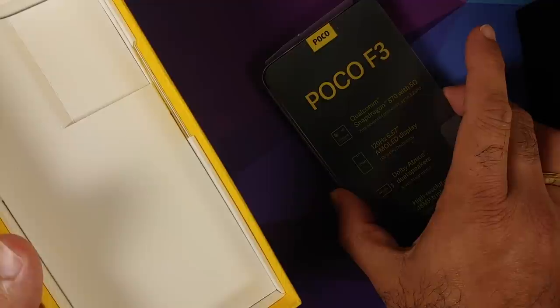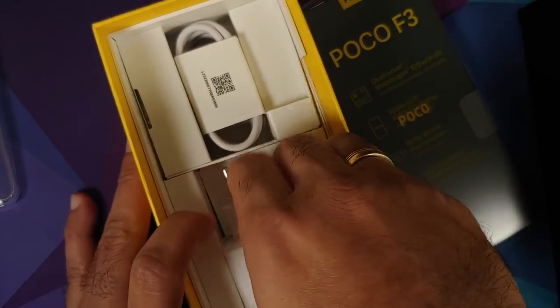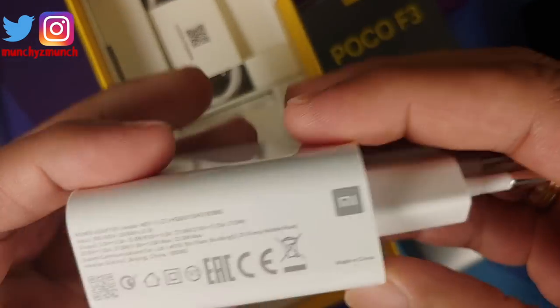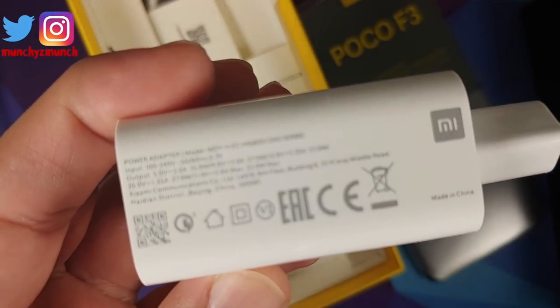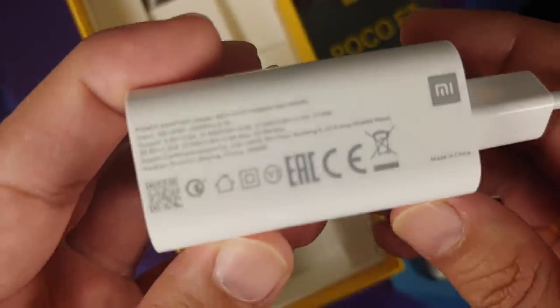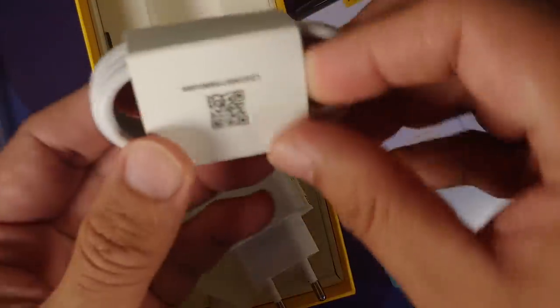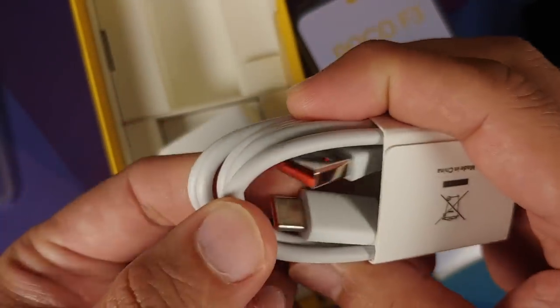This, my dear friends, is the star of the show. Let's keep it aside for now and try to turn it on — it is turning on right now. What else do we get in the box? You have your charger, which should be a 33-watt charging brick. Here it is — 33-watt charger, made by Xiaomi of course. The claims of an independent company are of course fake news.